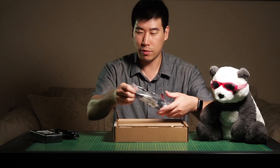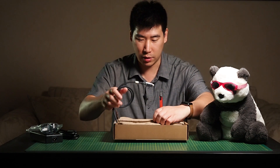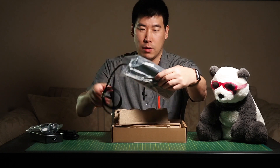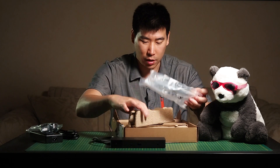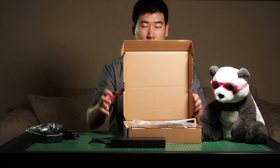Of course, we have the power cable for this. And then we've got the dock itself. We've also got some documentation and how-to guides — we'll read that later.